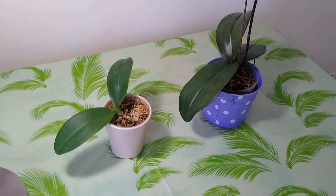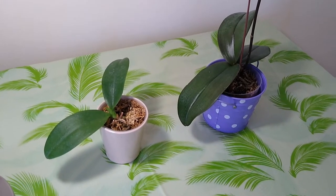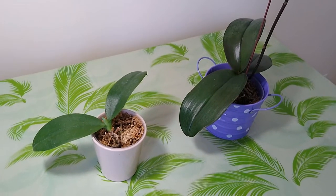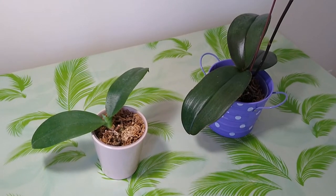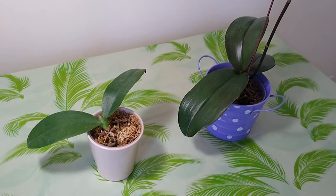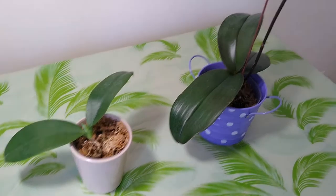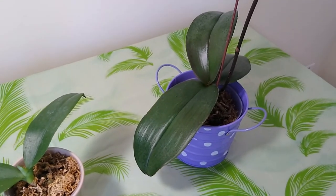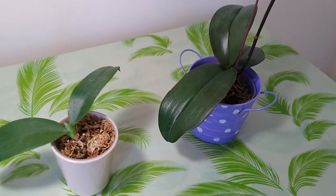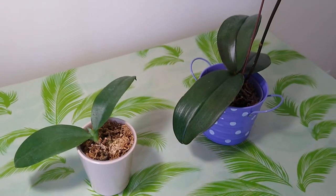They kept blooming about three or four months, and I think they are long-term blooming Phalaenopsis. Because when I found them at the supermarket, they had been blooming for at least two months, I am sure. They just had a few flower buds at the flower spike, so they just kept blooming three months at my house.